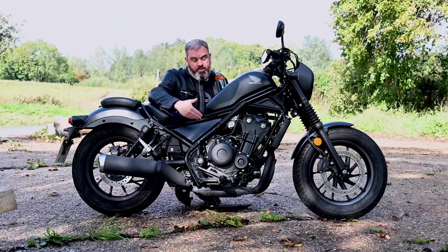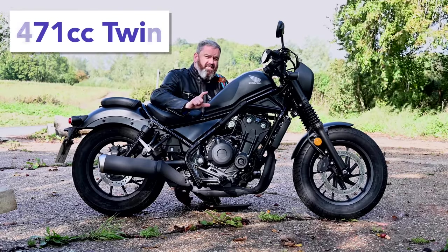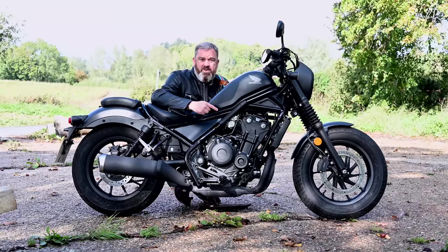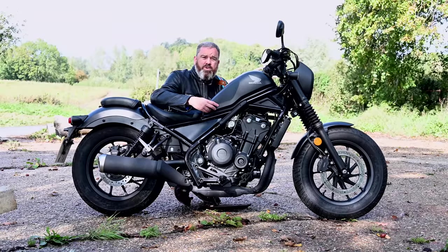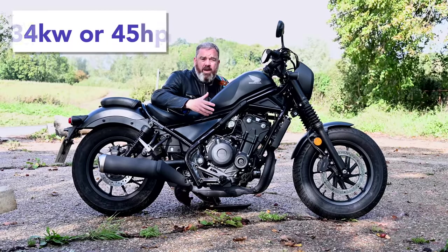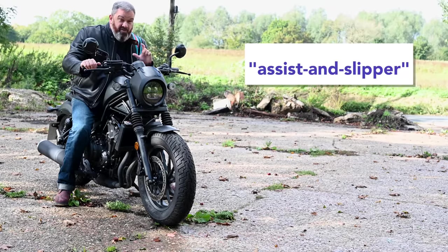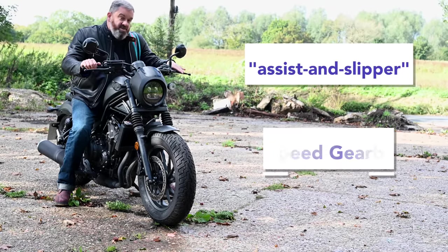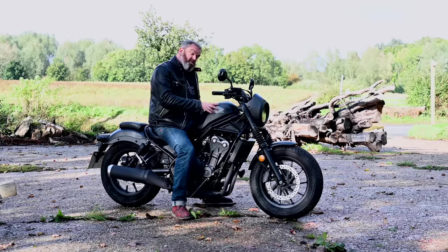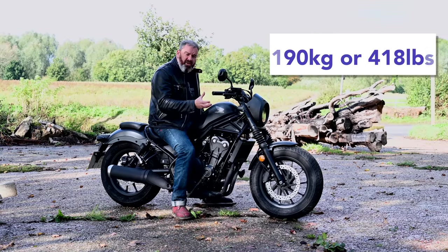It's based around this proven 471cc parallel twin motor that can also be found in the CB500F, R and X. This A2 motor in the Rebel tune puts out 34 kilowatts or 45 horsepower and 43 newton metres of torque. The slipper clutch makes for very slick gear changes and also means a very light feel on the lever. Despite its relatively diminutive size, it weighs 190 kilos, which gives the bike a nice solid feel.